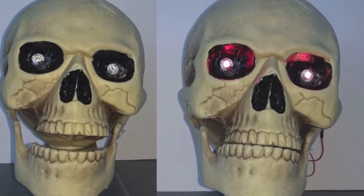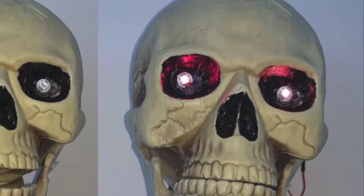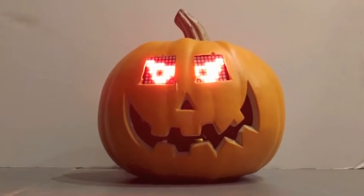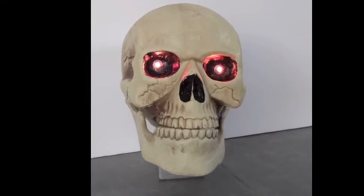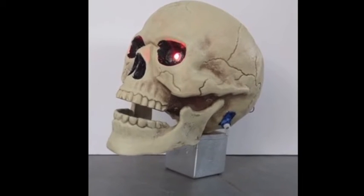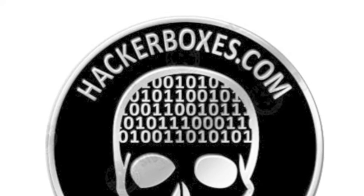We've set up a couple of motion-activated, radio-controlled animatrons here as examples of some of the things we could do with the items in this box. Now that's a Hacker treat!